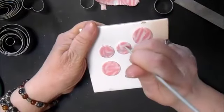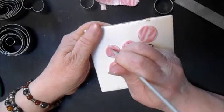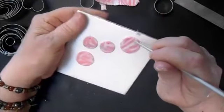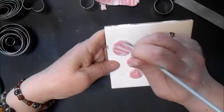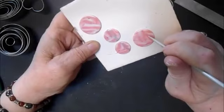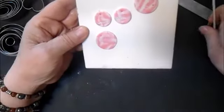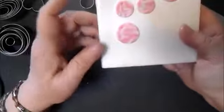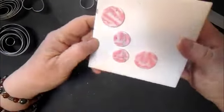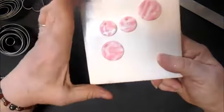Before I bake these, I'm just going to put a dot where I want the top to be. I'm not worried about pushing it all the way through or anything like that — just thinking about the pattern and how it will line up when it's baked. Now I'm going to bake these at 275°F. I'll probably only do these for 30 minutes.